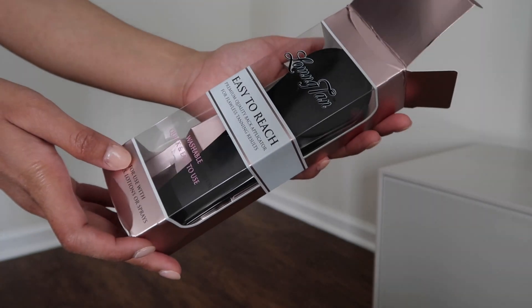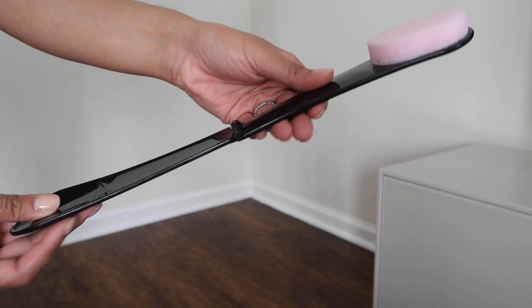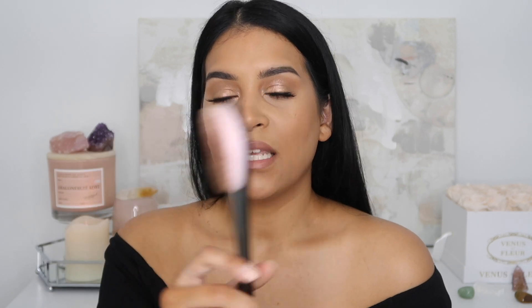They also sent me a back applicator, which lets you apply self-tanner to your back on your own. If you don't have anyone to help you, this is going to come in handy. I had already started applying on my lower back and forgot I had it, so I used it for the top of my back. My husband usually does my back so I might not use it every time, but if you live alone this is really useful. It's well thought out — I've never seen something like this for self-tanning.